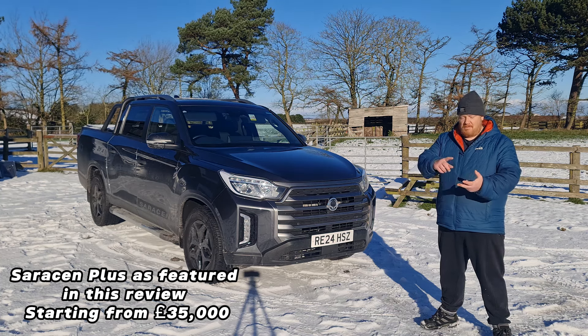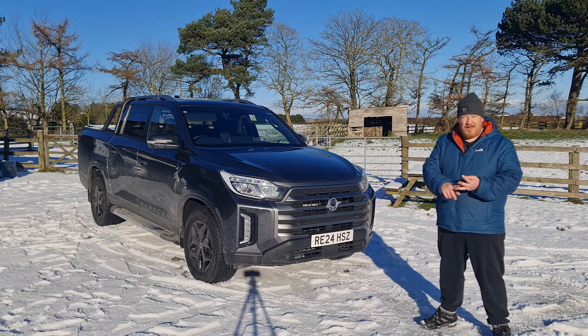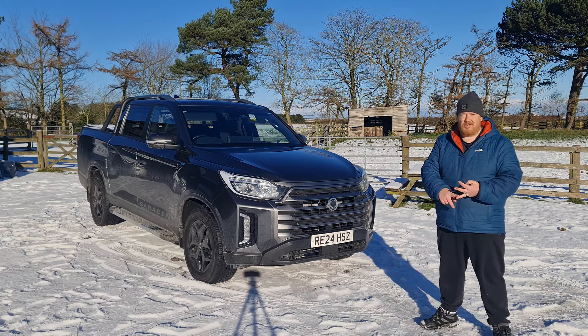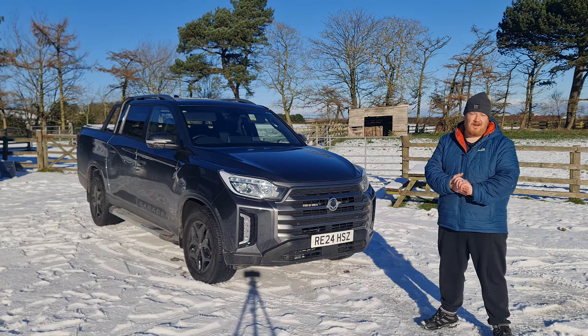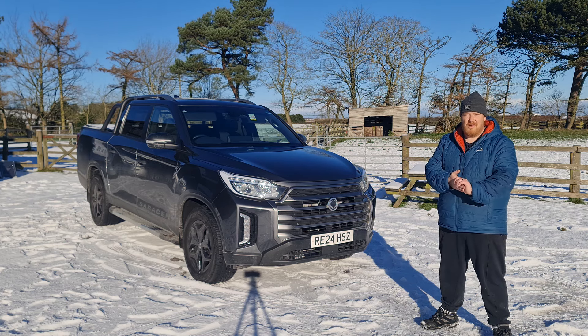For £28,000 you get a really robust pickup that can do it all — daily family motoring, commercial stuff and work, leisure, biking, towing a horse box, or going off-road. It ticks that massive box, which is one thing I also looked at with the Isuzu D-Max. So there's only one thing left to do, and that's check it out on the road to see what it drives like.